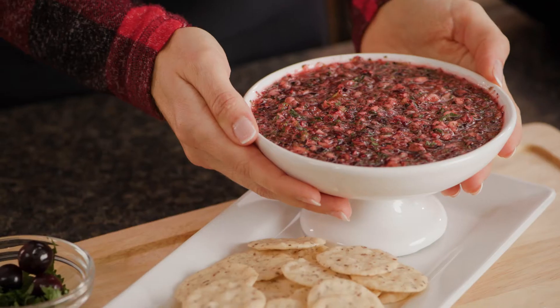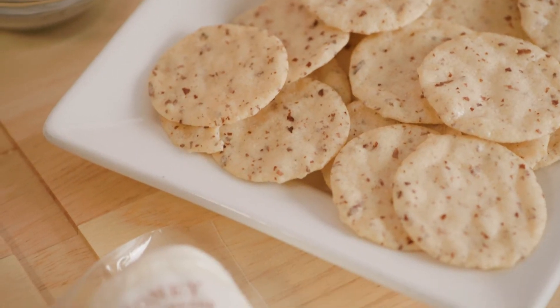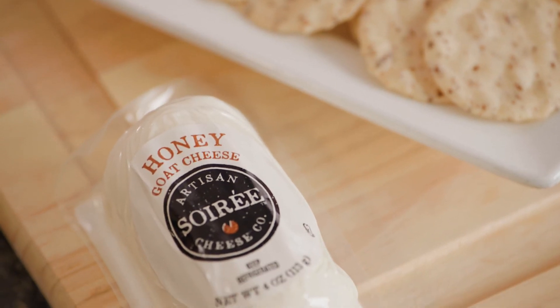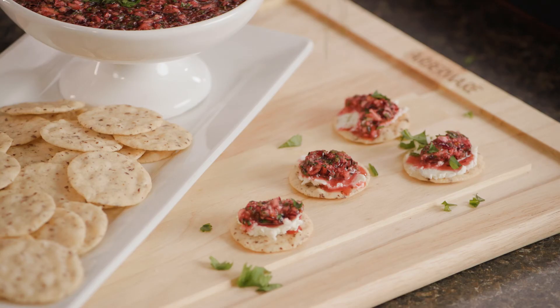After it's had a chance to cool down, your salsa is ready to serve. Blue Diamond Nut Thin Crackers come with extra protein, fiber, and a powerful crunch to boot. Cover each one with Soiree Honey Goat Cheese and then top it off with salsa plus a little extra cilantro.